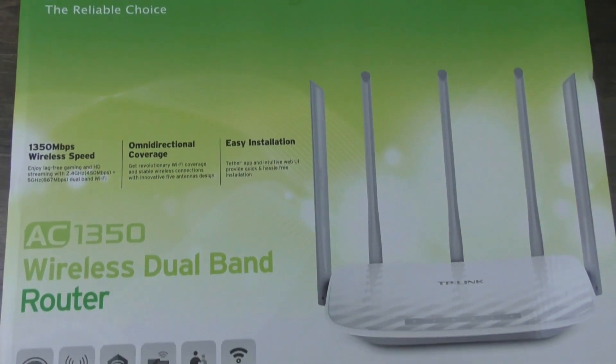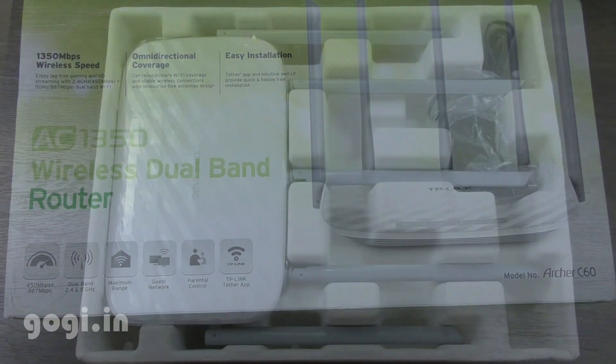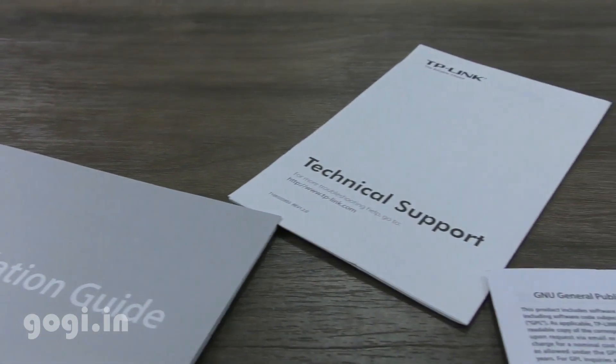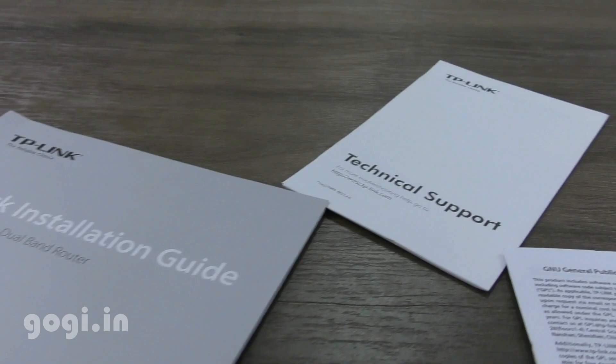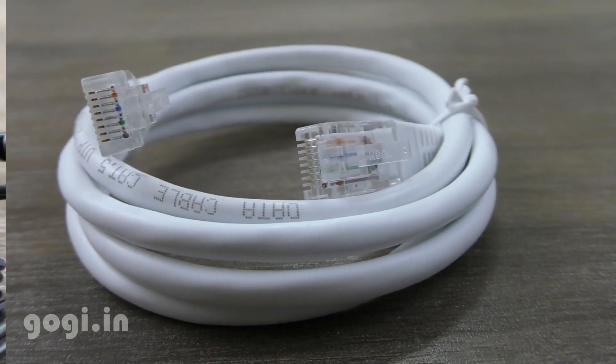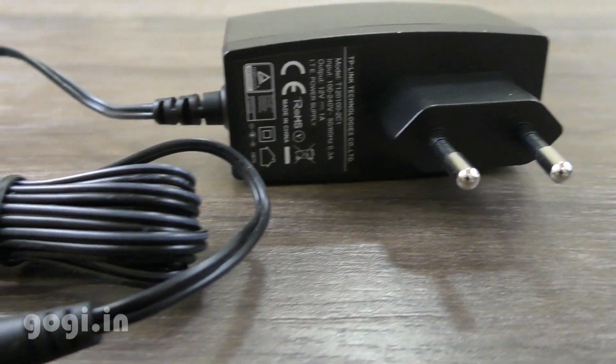Here is the box pack. Let's quickly unbox. Inside the box you will find this 5-antenna router, a quick installation guide, technical support information, an RJ45 cable, and a power adapter. Well, that's it.